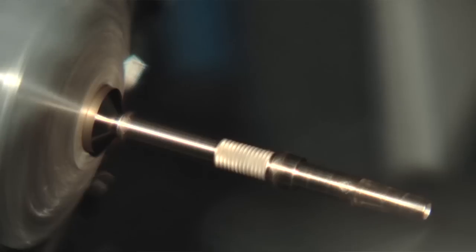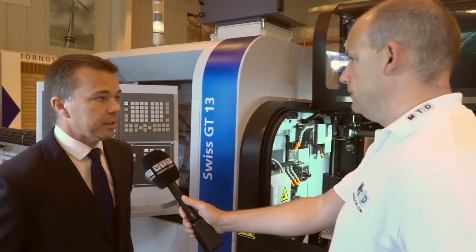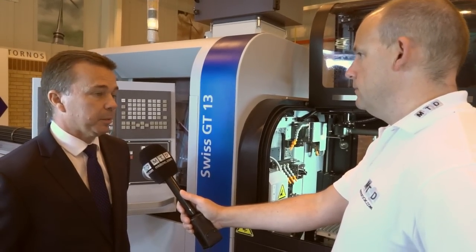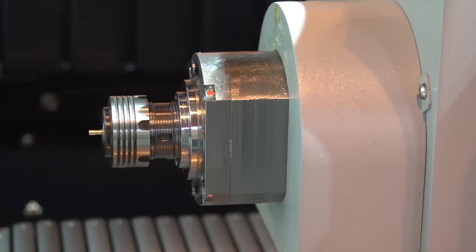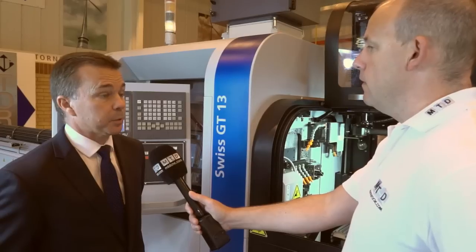GT13 — does that mean you've got a 13mm bar diameter capacity? Yes, the machine is up to 13 millimetres or half inch, and 10 millimetres without bar prep. What about the differences between the main spindle at the front and the spindle at the back — is there any? No, they're identical: same collet size, same spindle power, same spindle speed.